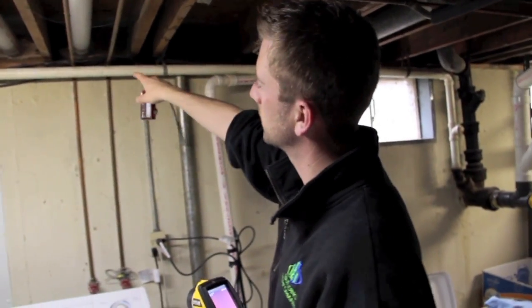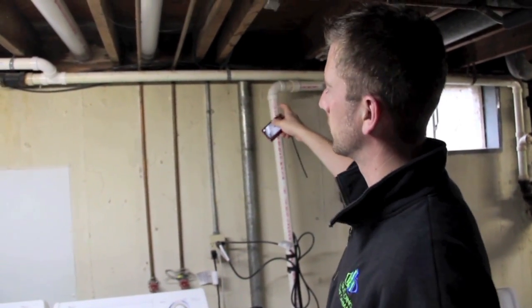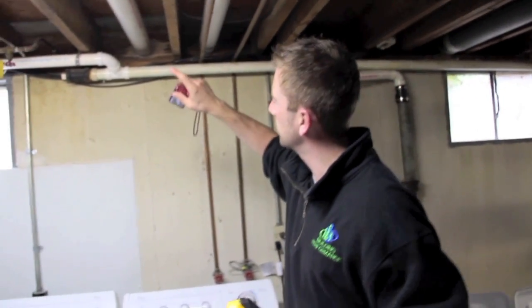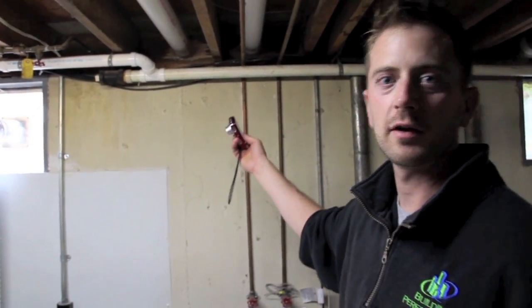The rim joist sits on top of the foundation wall between floors — some people call it the band joist or the rim joist. This area of your house is one of the leakiest because you have all kinds of holes going through it, different building materials coming together, and it's just hard to seal and hard to insulate.